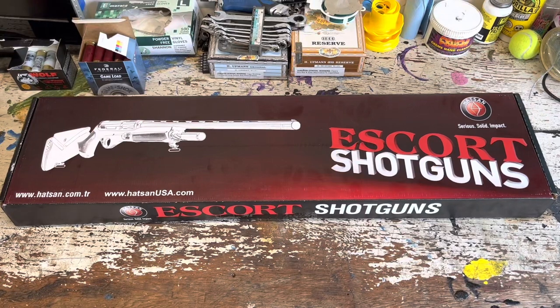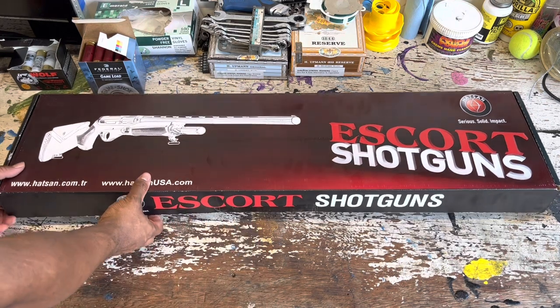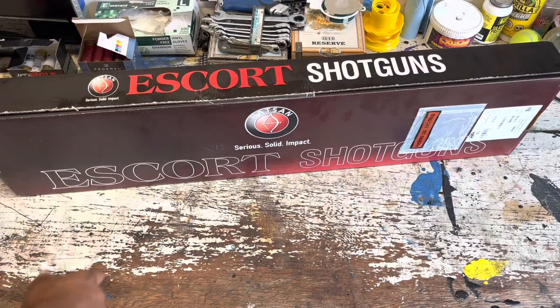What's going on YouTube? The Begeesway here, back with another video. I know it's been a while, but got a different video here, obviously, as you guys can see. Got me a new firearm. So this is the Escort Slugger tactical version. Let me go ahead and get it open, talk a little bit more about it, and which one I decided to go with.